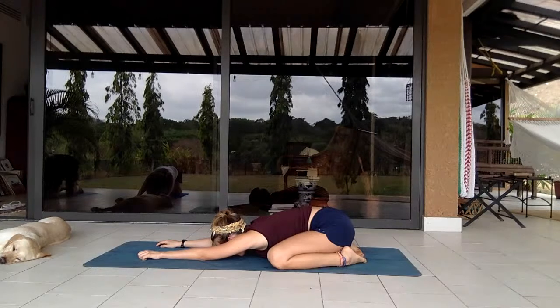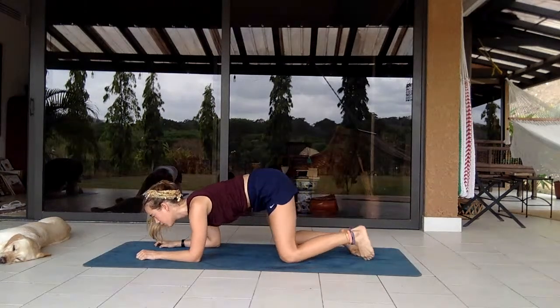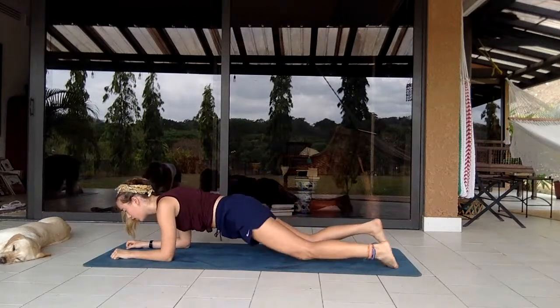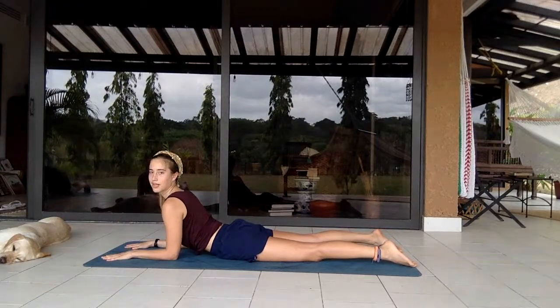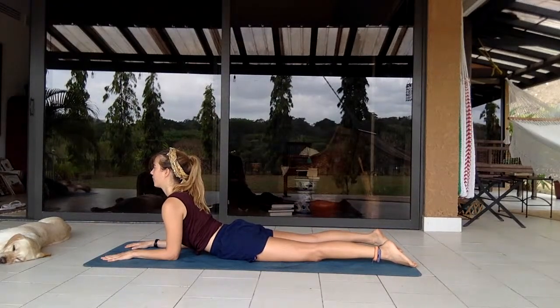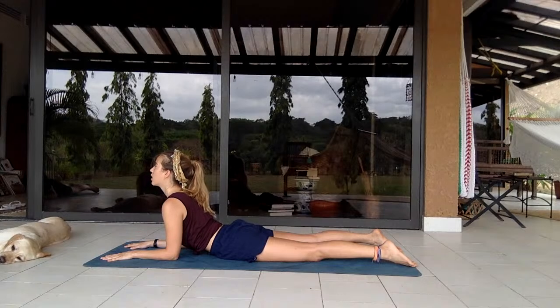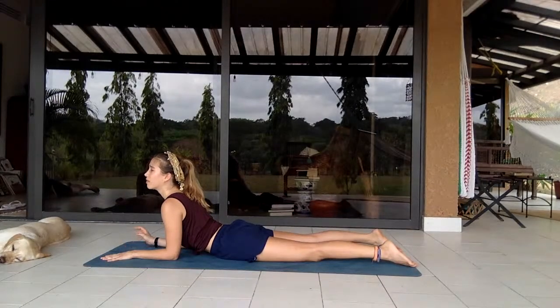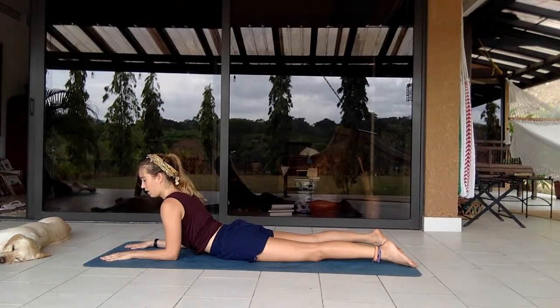Coming down into child's pose, a deep inhalation and a deep exhalation. Now rounding the body and shifting to the top of the mat into sphinx pose — elbows grounded, hands grounded, elbows right by the chest. Push out of the mat and pull the body a bit forward so you feel that stretch along the mid back, looking slightly upward. Engage the core to help lift the body. Give your wrists some quick circles, switch directions.